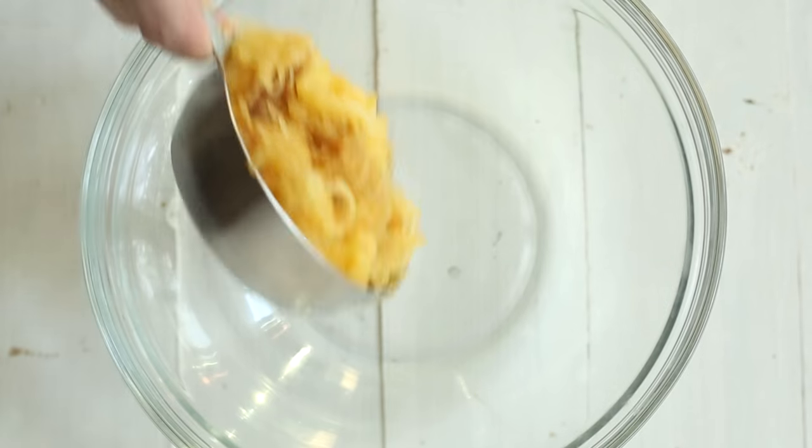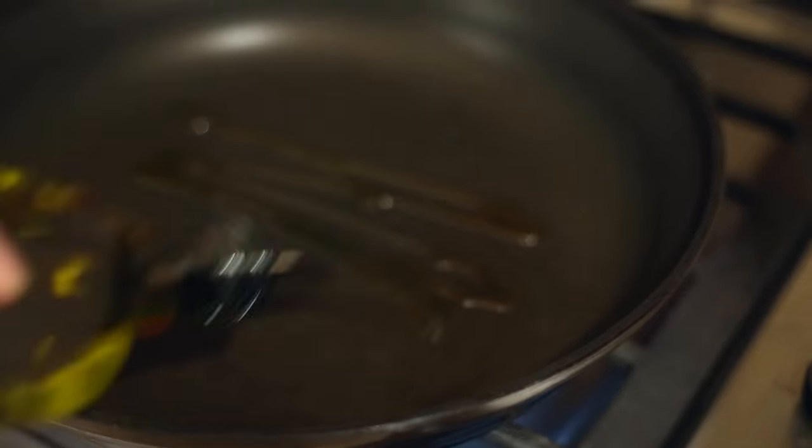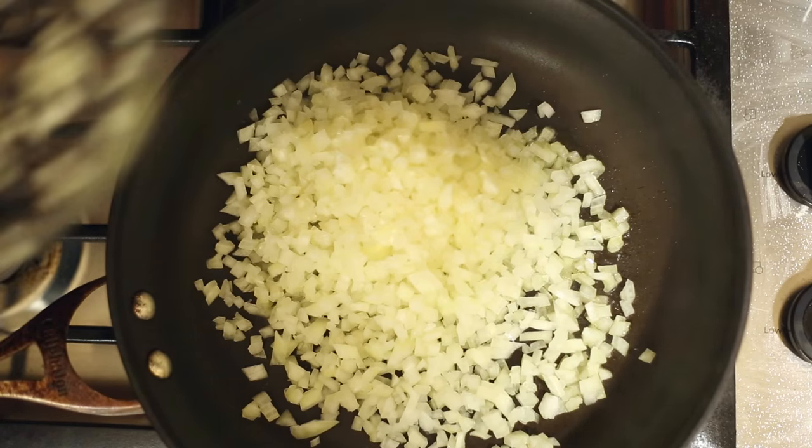Place one and three-quarter cups of the cooked spaghetti squash noodles in a large mixing bowl and set that aside. In a fry pan, heat one tablespoon of olive oil over medium-high heat. Once that's hot, add one minced yellow onion and cook until tender — about four to six minutes.